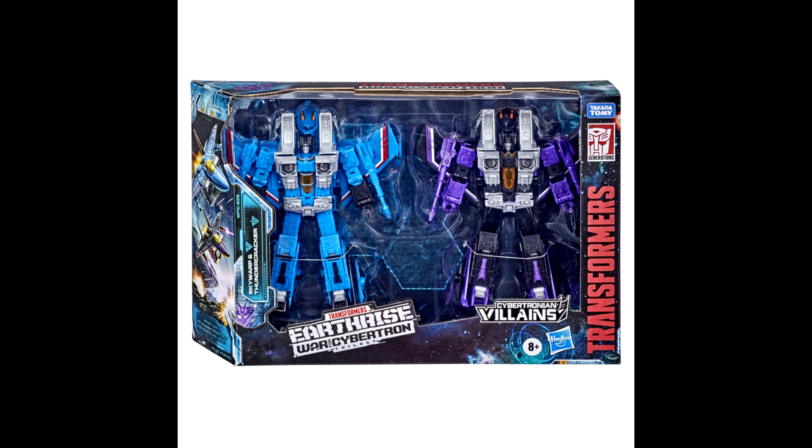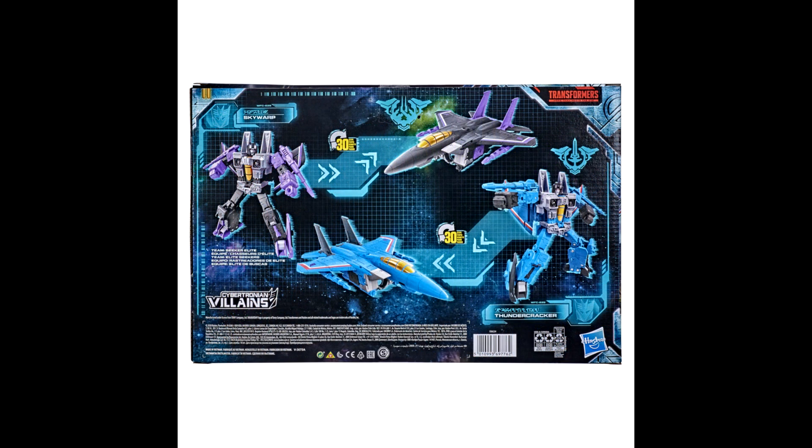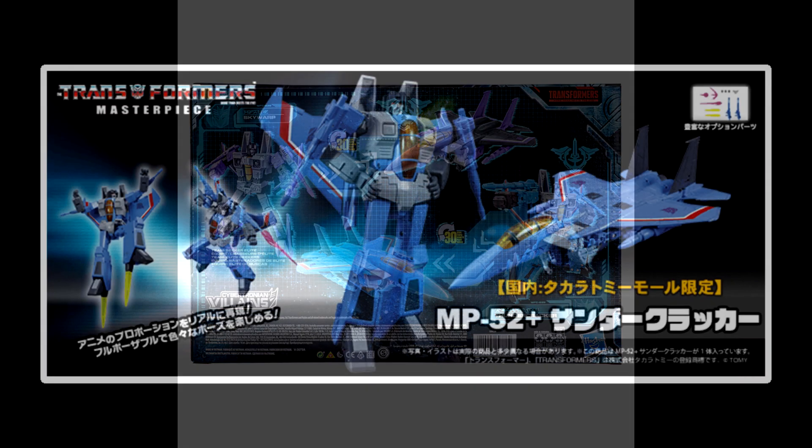Some good news: the Earthrise Thundercracker and Skywarp two-pack that was Target-exclusive is getting released elsewhere. Entertainment Earth has one up for pre-order, and I think Chosen Prime, Ages Three and Up, and BBTS may have them up as well. A lot of people have been upset about not finding it at Target. This is your chance to get Thundercracker and Skywarp — and maybe they'll start releasing other exclusives like Thrust and Runabout to other retailers too.